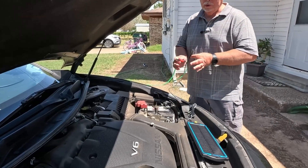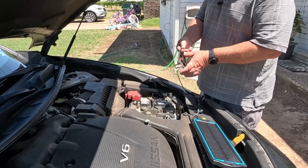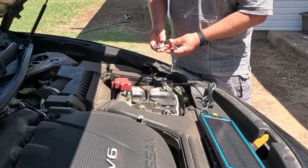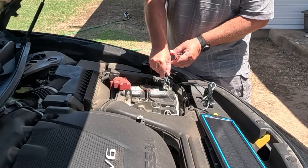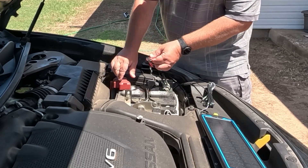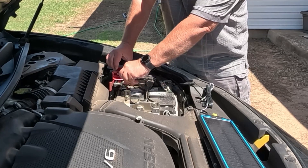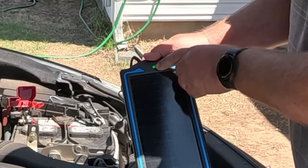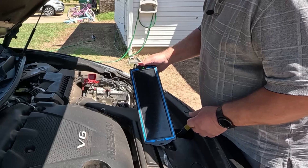And always, always remember red goes to red and black goes to black — it's positive and negative. So you have your positive here, your negative here. Hook up your negative first, then hook up your positive.